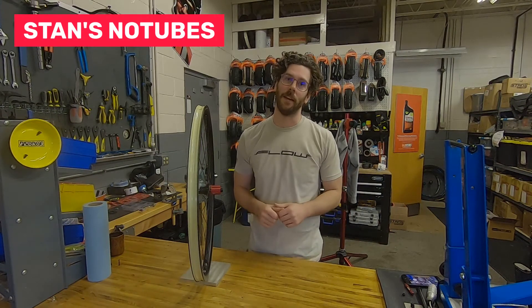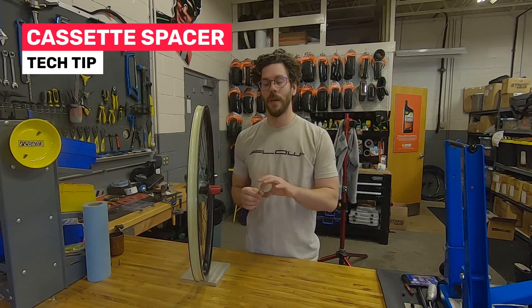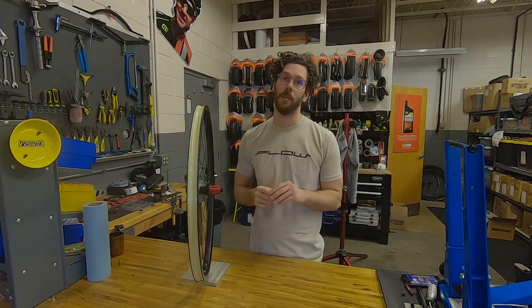Hi everyone, Drew here from Stanz again. Lately we've been getting a lot of questions about this little spacer here. This is a 1.8mm spacer that comes with all our splined HG style freehub bodies.